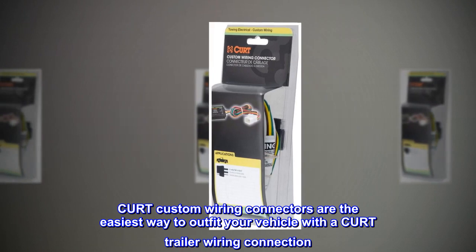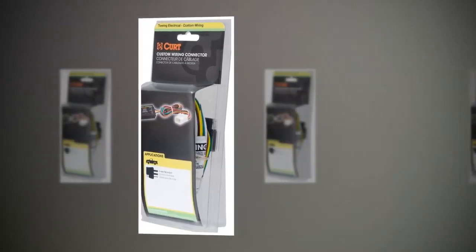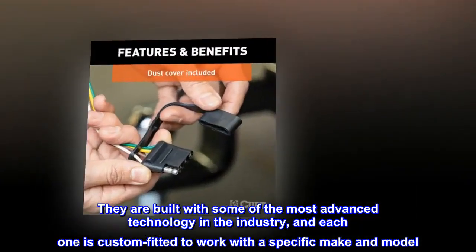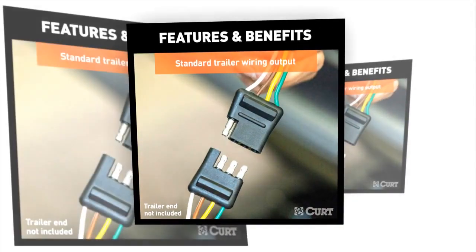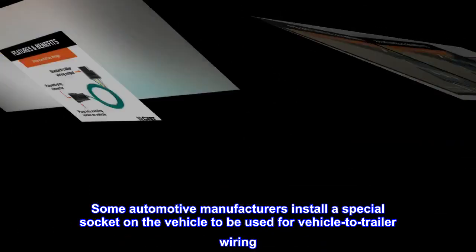CURT custom wiring connectors are the easiest way to outfit your vehicle with a CURT trailer wiring connection. They are built with some of the most advanced technology in the industry, and each one is custom fitted to work with a specific make and model.